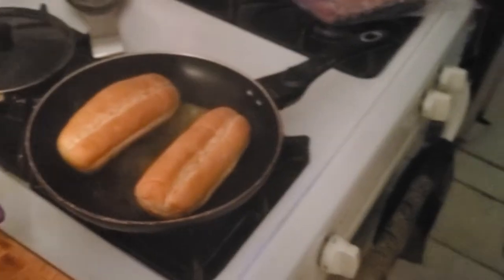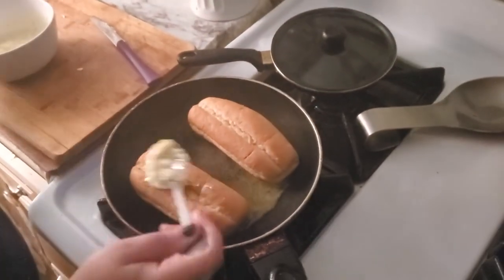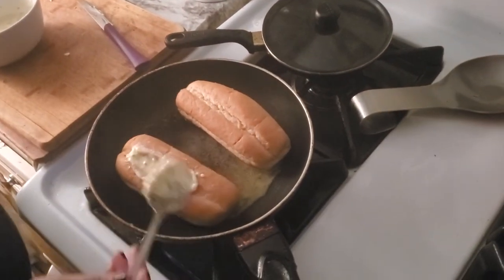Yeah, mommy. By the time, babe, want to take it? Can you take it? I can show you. I'm gonna add this on top of it. Pretty sure this is how mom did it.